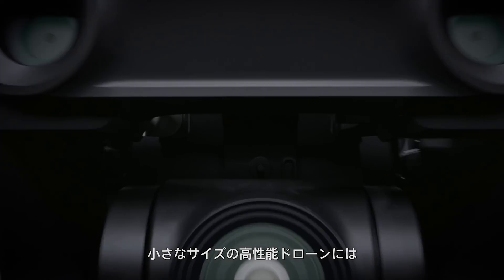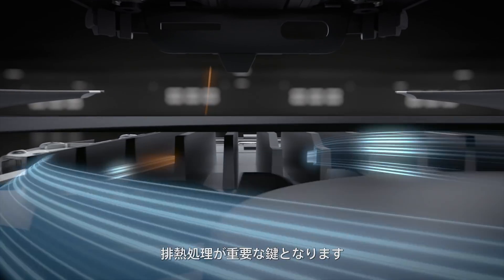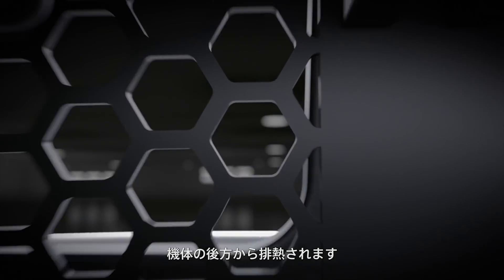For a drone this small and this powerful, heat dissipation needs to be handled efficiently. Air is drawn in from behind the gimbal and through the heatsink, with excess heat expelled from vents on the back.